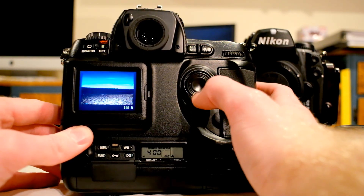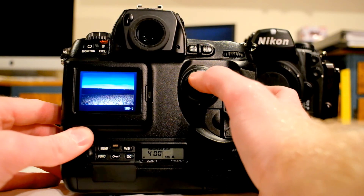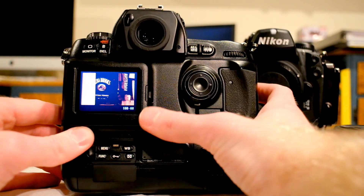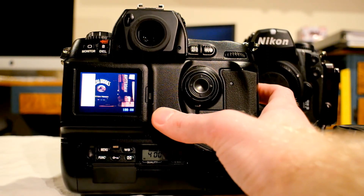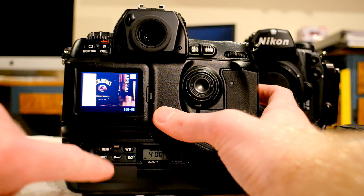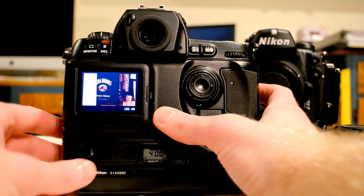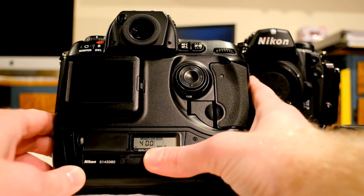However, coming from someone who shoots a lot of film, being able to see that you've taken a decently exposed image is handy, so I do like that feature. All the white balance, menu, and function buttons are down here behind a little metal flap, which is kind of odd. Your ISO settings and everything are down here as well, and there's a command wheel right here.